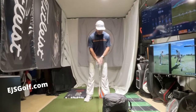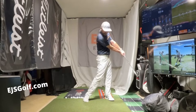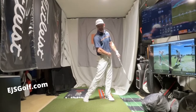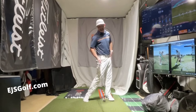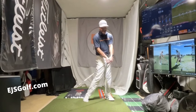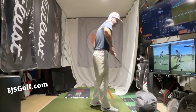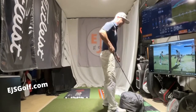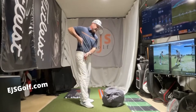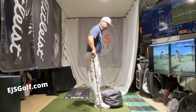I'm just going to barely do it this way — I'll show you both ways, but I don't have a ton of room. Look at the difference here. I didn't try to do anything, but look at me — look how forward my body is, my hips are cleared, the club is still out here, my hands are left.